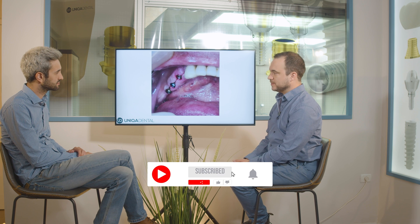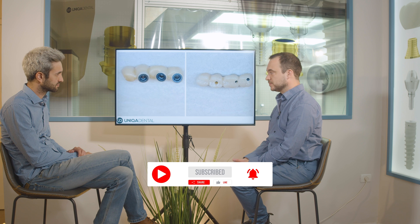After a couple of months — about three months — we took impressions and made a temporary bridge.